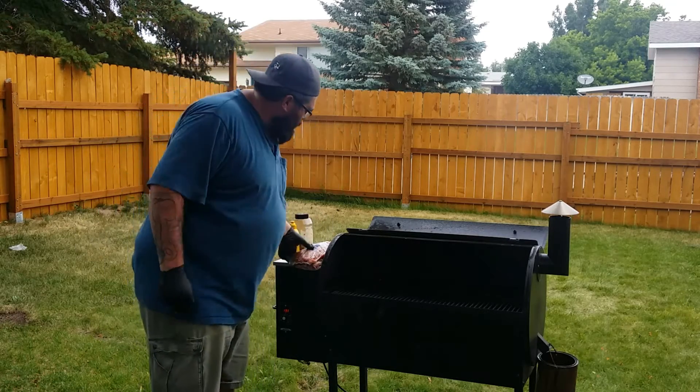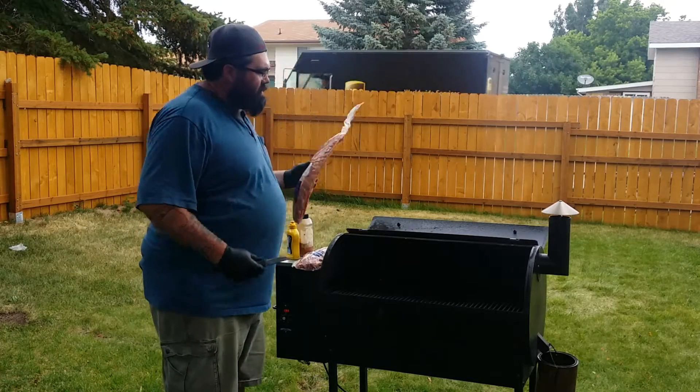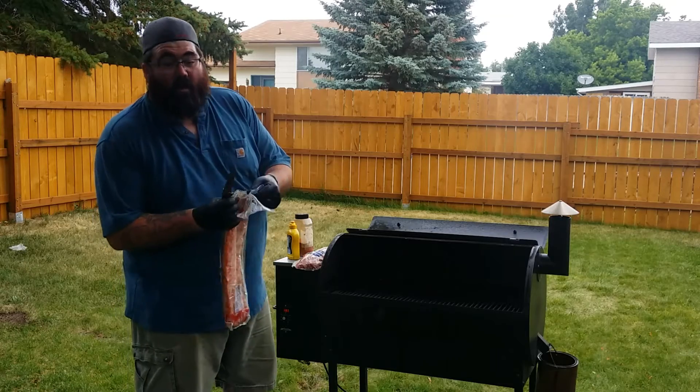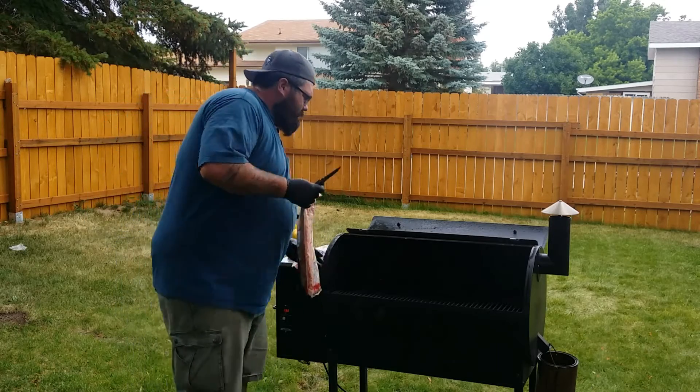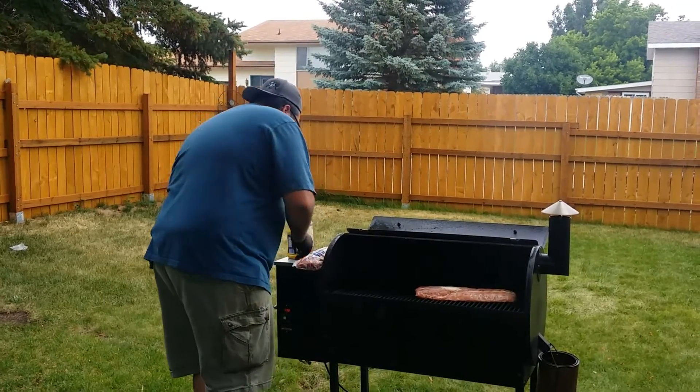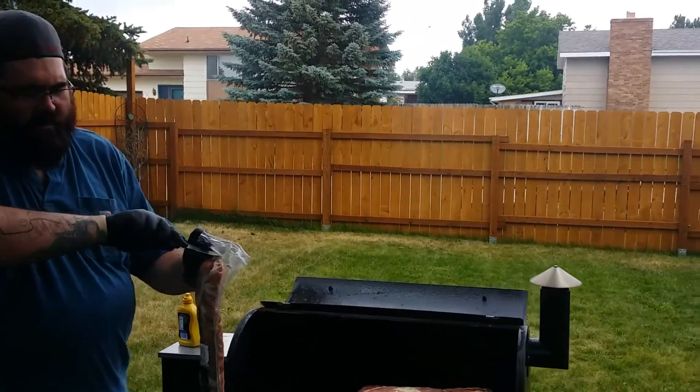I'm not going to mess with the silver skin. I'm not going to trim them. I'm literally going to cut open the bag right here on the smoker in the yard, slip it on, season them up, and walk away for 3 hours. Get this done, keep going.